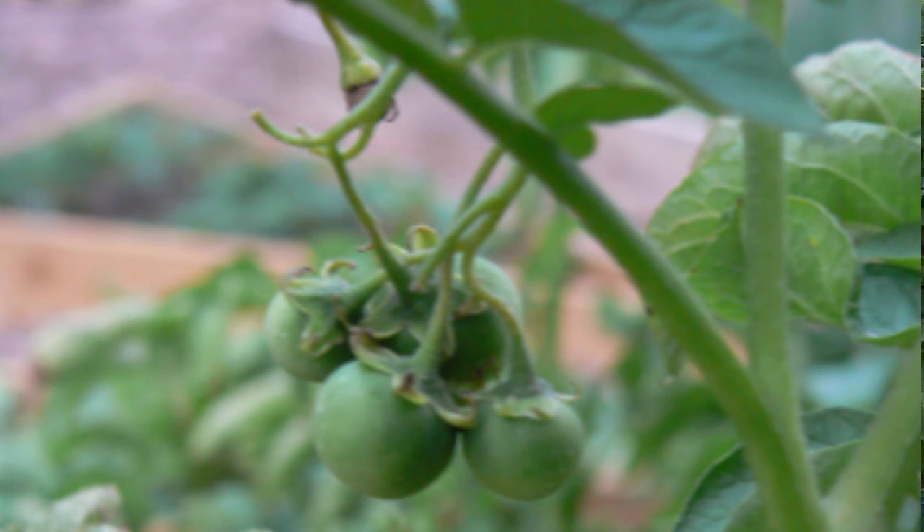You'll also notice some of the potatoes develop fruit that looks similar to tomatoes. These are the true potato seeds. You can actually grow potatoes from those seed pods, but it does require a little bit of processing and it's much easier to grow straight from a tuber. I've done videos on planting potatoes from tubers, so go and have a look at that — I'll leave a link up here.